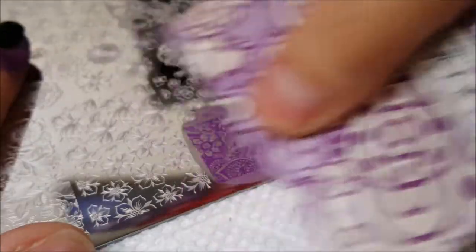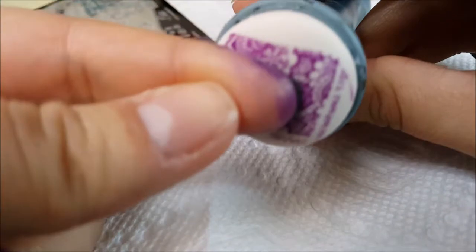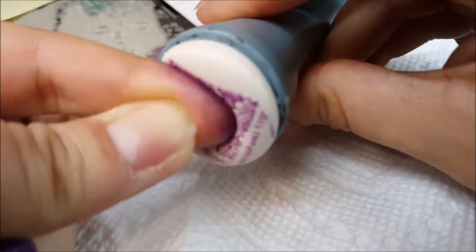For the first swatch, I'm using Lina Nail Art Supply's Let's Doodle Plate and I'm going to be using a soft silicone stamper from Bundle Monster. I'm going to stamp this on my index finger so you can see what it looks like.